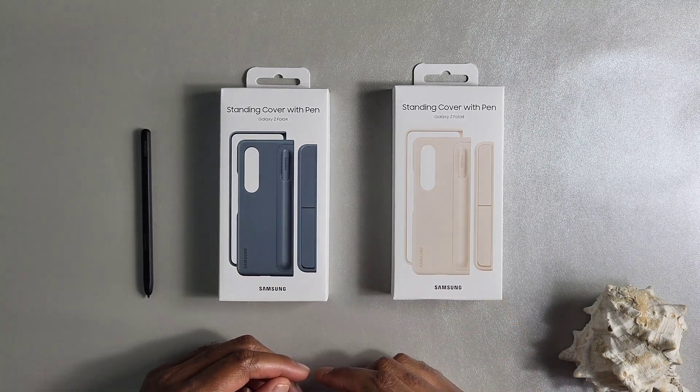The next con is that this case does not protect the hinge in any way, shape, or form — your hinge is pretty much exposed, so if you drop your Fold on it, it's going to hit the ground with no protection. The stand piece is also very cheap and flimsy, and with enough force you can break it — essentially like that Nintendo Switch stand. Another con is that there is no Bluetooth functionality with this S Pen. To achieve that, you'd have to buy the S Pen Pro, but then you'll have nowhere to store it.